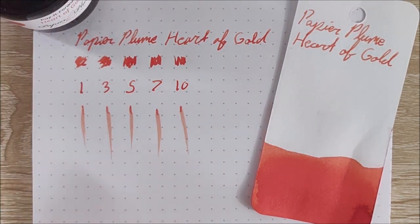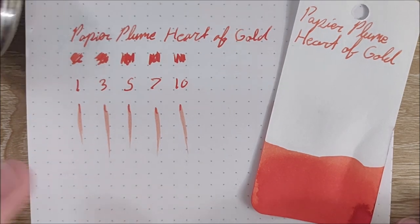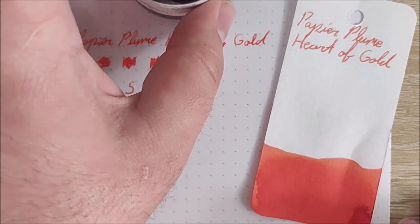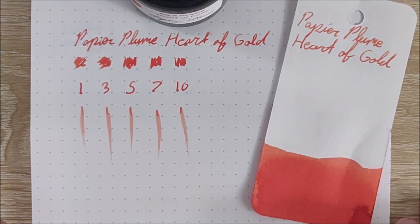But that'll be it for today, guys. I hope you all have a wonderful day. Keep your eyes out for a video tomorrow where the ink bottle doesn't fall off the page. Bye!